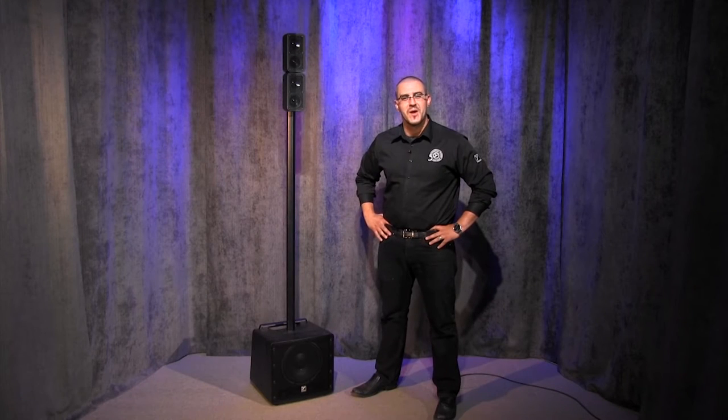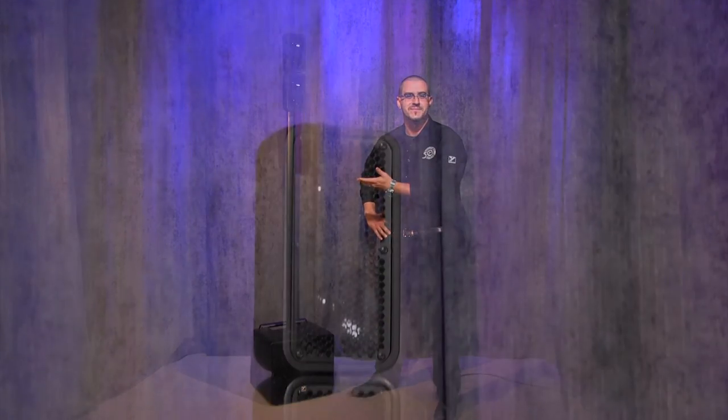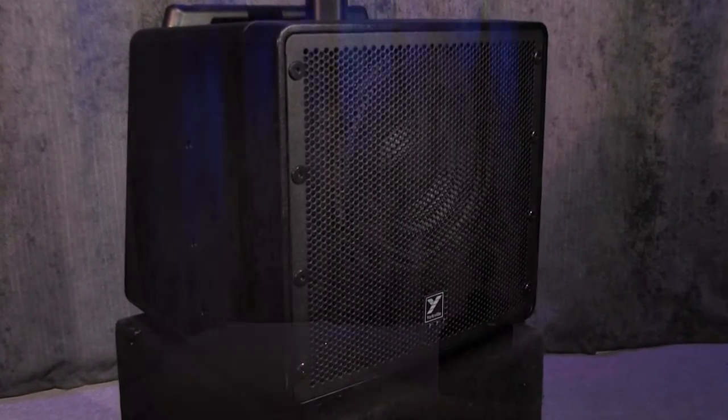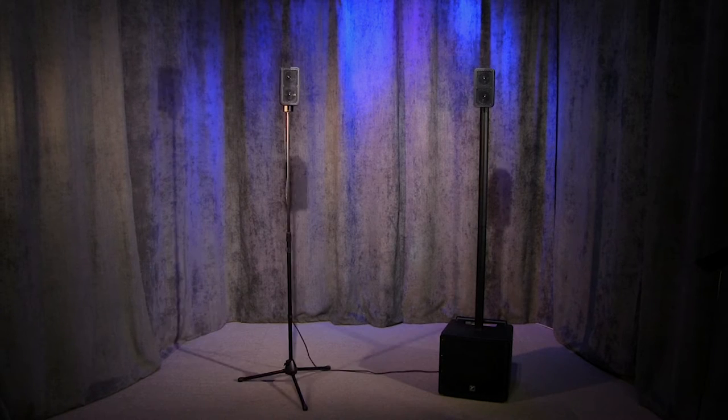Hey everybody, this is Darren Butt, product specialist for Yorkville Sound. Today we're excited to introduce a brand new speaker to Yorkville's catalog, the Excursion Mini 400. The EX-M400 is a 400 watt compact all-in-one PA system that's ideal for live sound, mobile DJing, and conferencing applications.